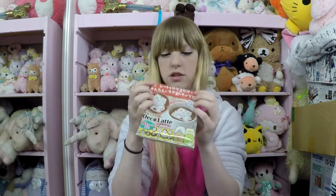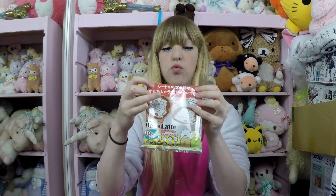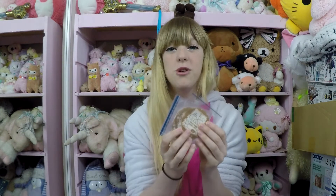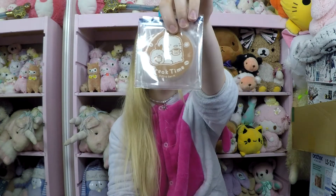These are cool. They're little edible rice paper characters that you put on top of your coffee. That's super cute — there's a whole bunch of them. This one is cute. I like this one.